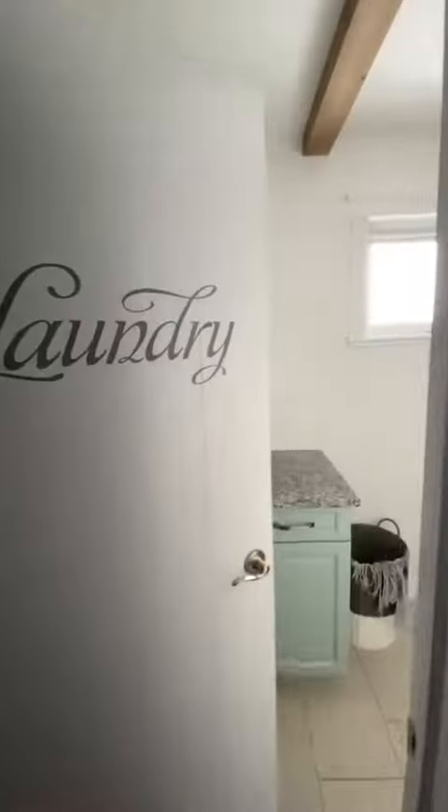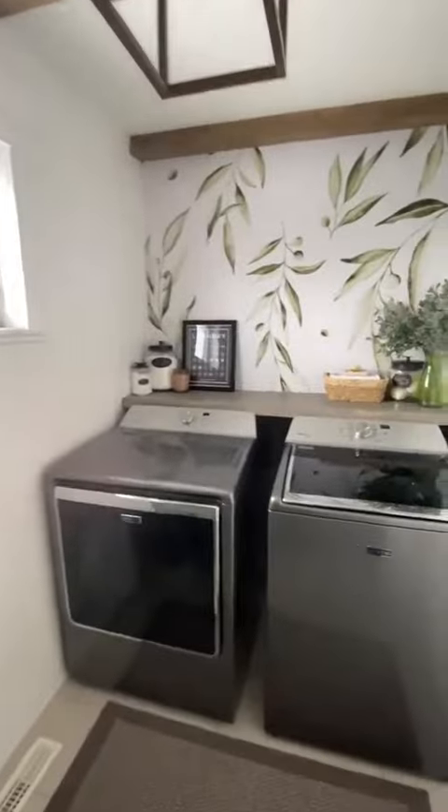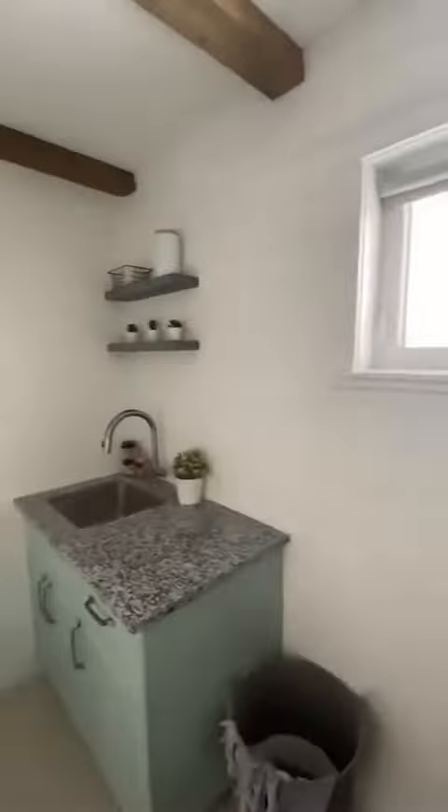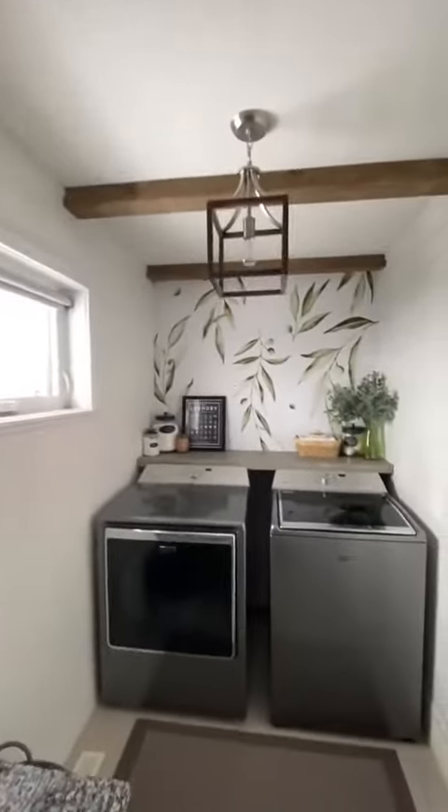I absolutely love how it all turned out. This is the space that I want to do laundry in now. My kids can even do their own laundry because they can reach the detergents in the sink cabinet now. If you love home DIY, feel free to keep following along as there are more rooms to come.